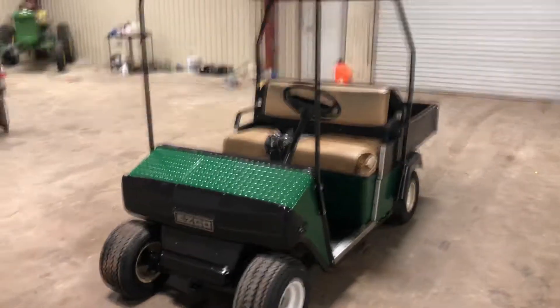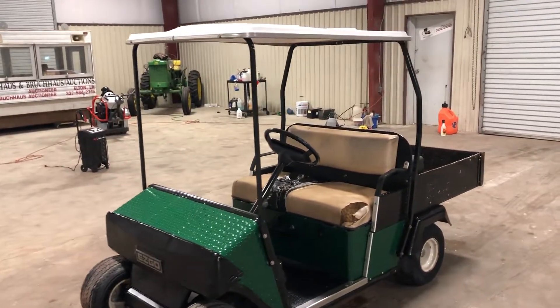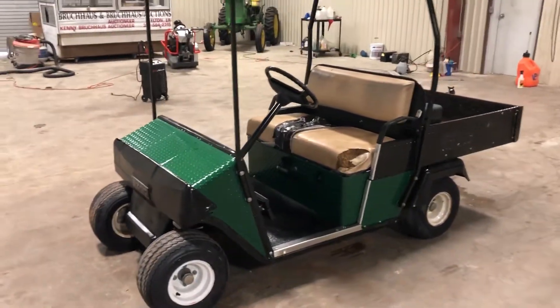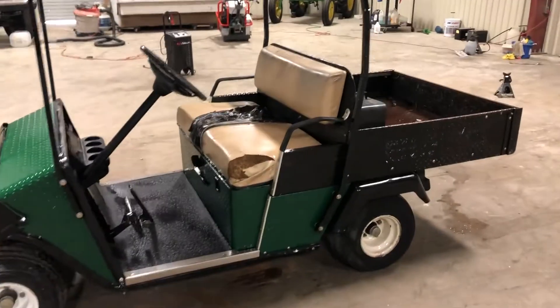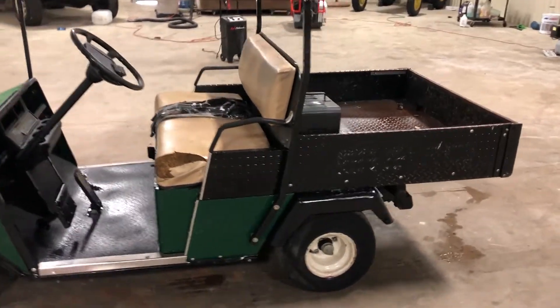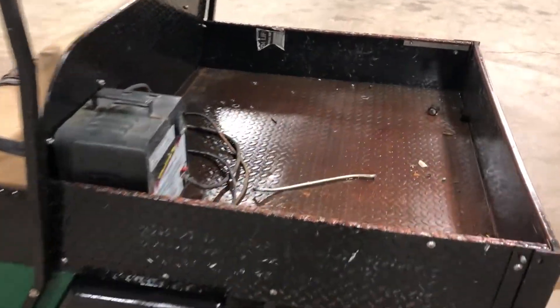A walk-around video on this EZGO XT500 golf cart. This is being brought in by a local municipality. It does have the usable tires, the nice roof, and a nice flat metal bed. That's actually a big upgrade on a golf cart — a nice heavy-duty diamond steel bed like this.